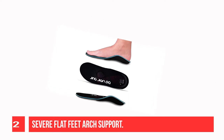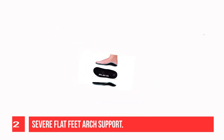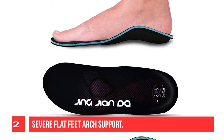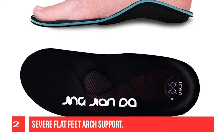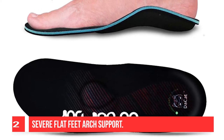High-quality cork effectively rebounds and relieves fascial tension, reduces foot pressure, and relieves foot pain caused by plantar fasciitis, flat feet, and heel spurs. Metatarsal latex spacers provide additional cushioning support and relieve metatarsalgia on the metatarsophalangeal joints.